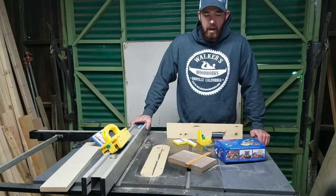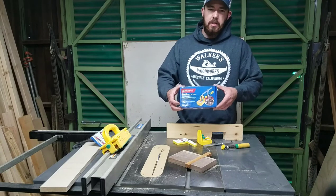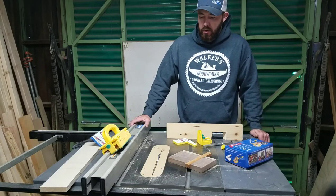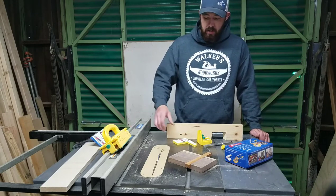How's it going guys? I'm out here in the shop. I got this Matchfit Dado Stop Pro from Microjig — they went ahead and sent it to me to see what I thought about it, so I figured I'd kind of go through with you guys and show you my thoughts. Basically, all it does is...